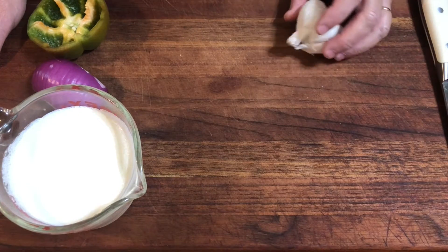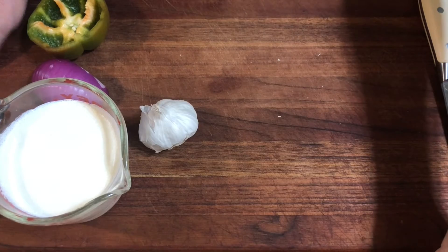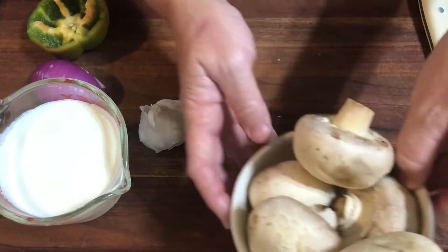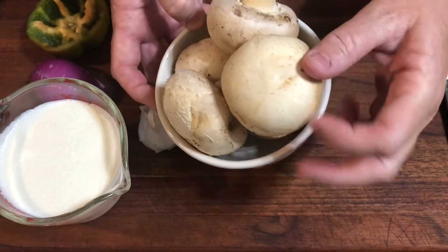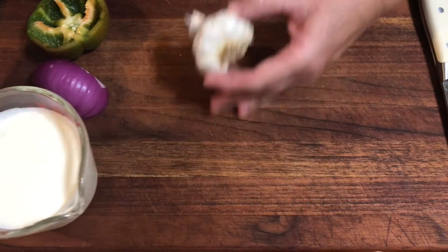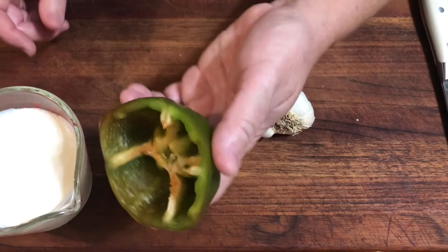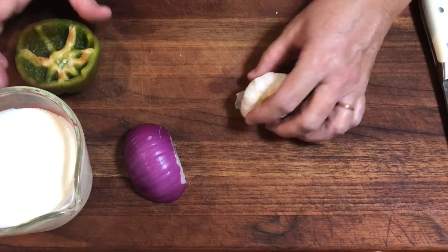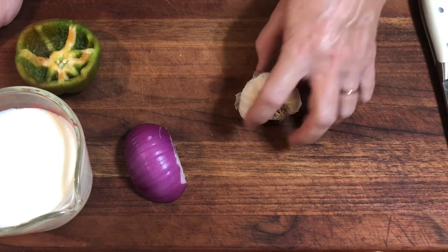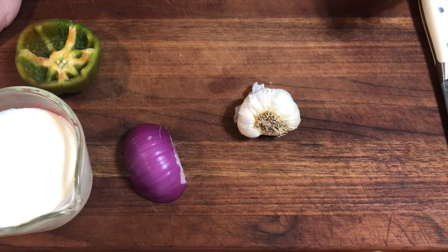Today we are making beef stroganoff. Getting ingredients ready before we go to the range to cook. We have some white button mushrooms, they're kind of large, some garlic, heavy cream, half of a small onion, and part of a bell pepper. Cooking for three people tonight, but you could increase this recipe. We're making our own beef stroganoff and mushroom sauce - not using anything from a can.